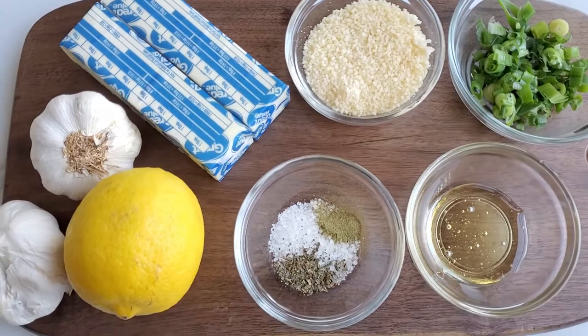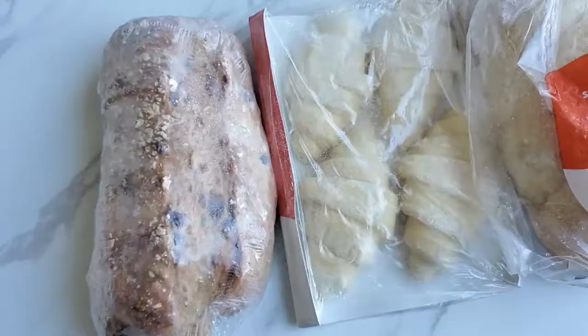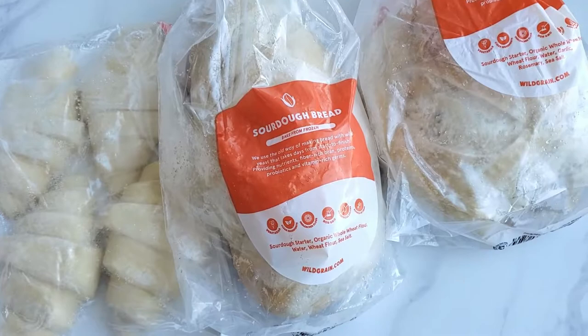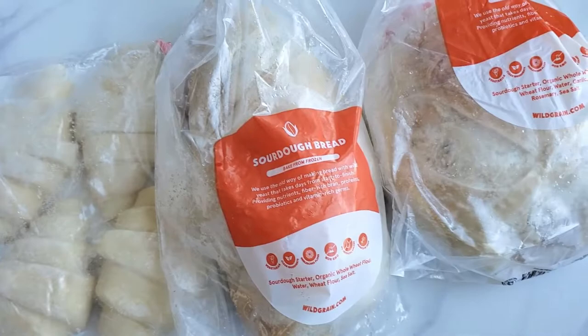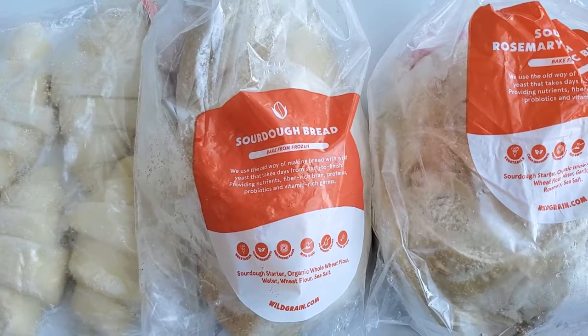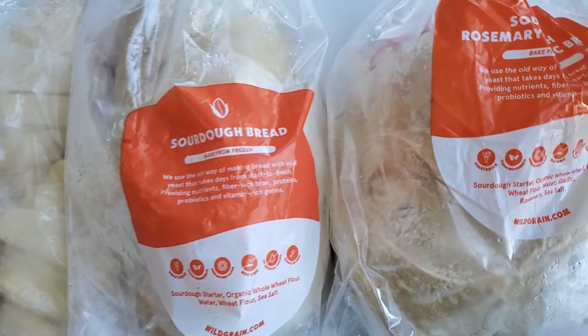Now we can't forget the most important thing for this butter board — the bread. I'm going to cheat a little because who has time to make bread? I'm using Wild Grain bread that ships directly to your doorstep, all frozen, so all you have to do is put it in the oven according to the instructions. They have a variety of breads, and I'm going to use all of them.